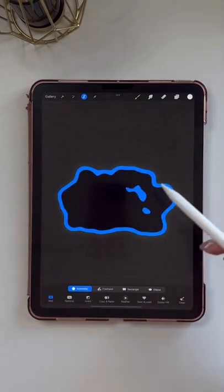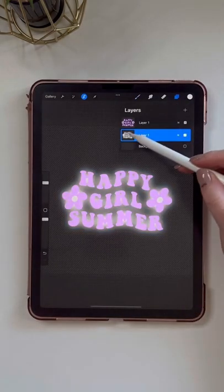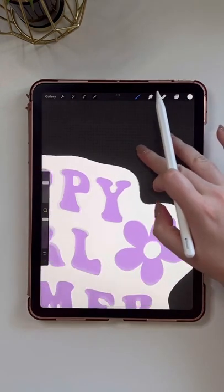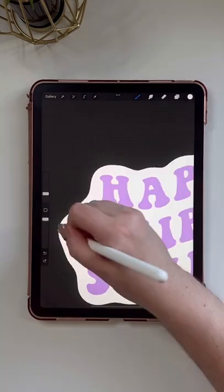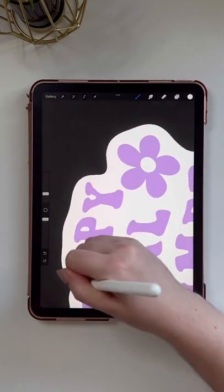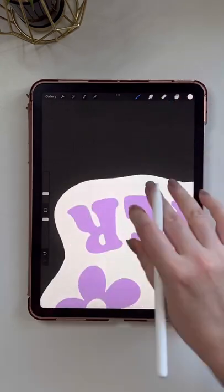Then I tap invert. I open my layers and on that bottom layer I tap fill layer to give me that outline. This is great, but if you zoom in you can see it's not very smooth — so this is an optional extra step: I just take a monoline brush and go all the way around outlining my outline.